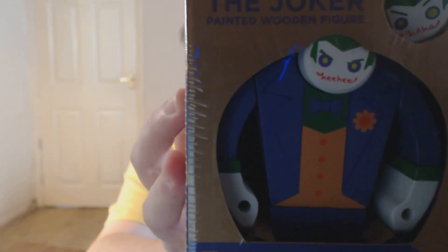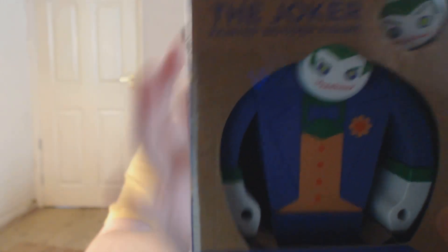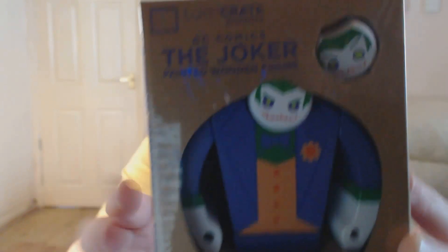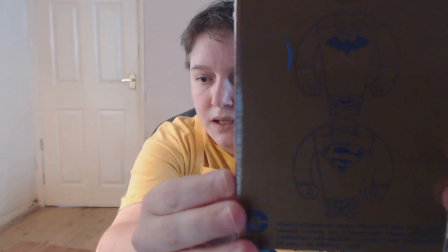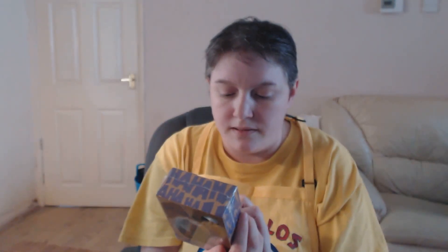On the mouth it says 'hee hee' on that one, and up here this one says 'ha ha.' You can also get Batman and Superman as well. I think I would have liked Superman, but I might look into getting the other two. I would take it out of the box but I don't want to — maybe next time. This looks like a nice item.